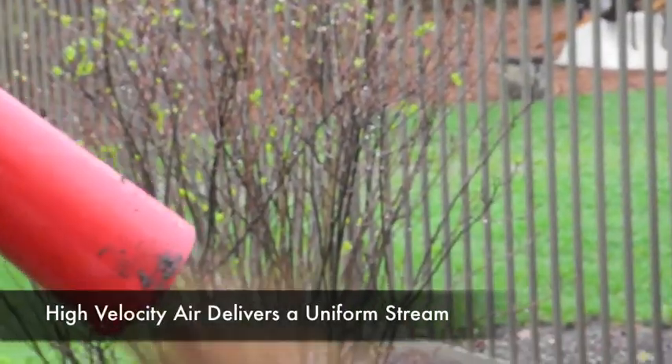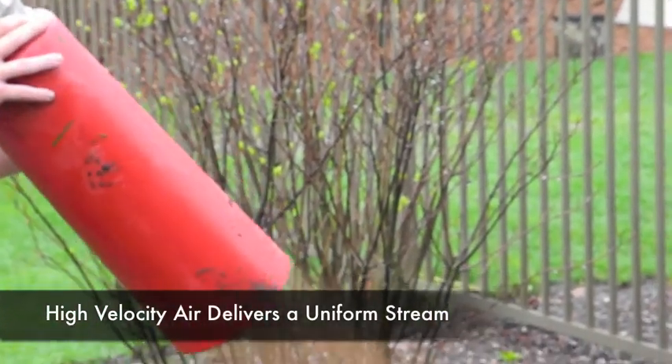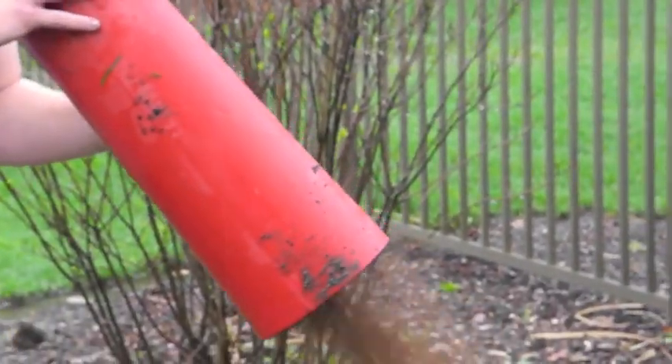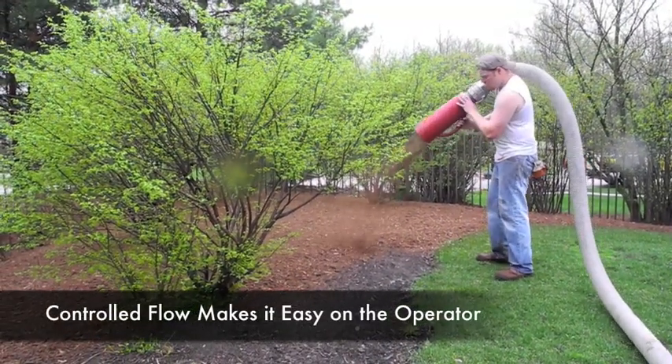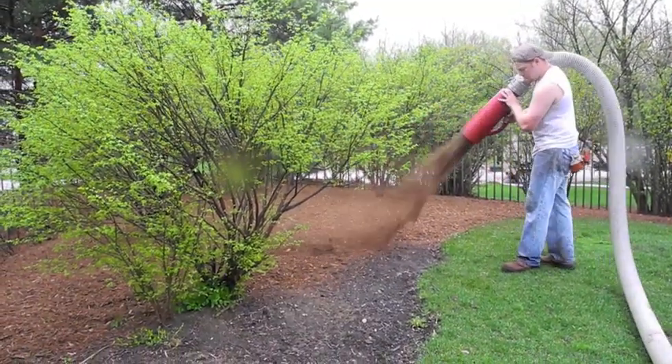Bark blowers use high velocity air to deliver a uniform stream that lets you coat an area quickly and evenly. The controlled flow makes it easy for an operator to work quickly and save material, both of which are great for the bottom line.